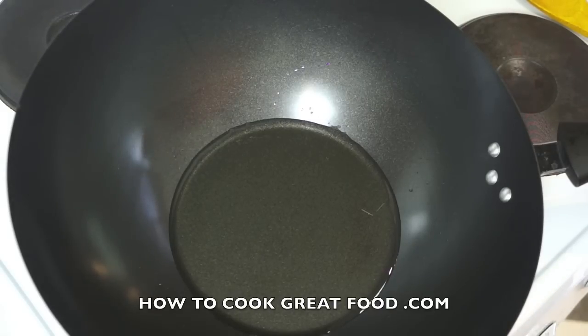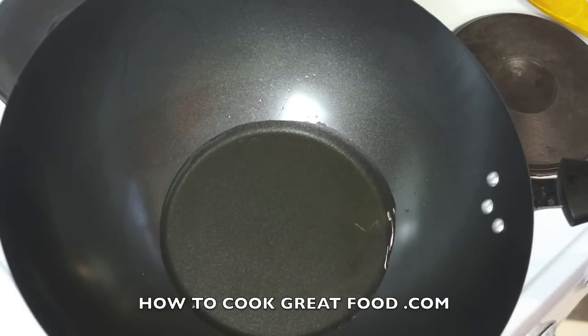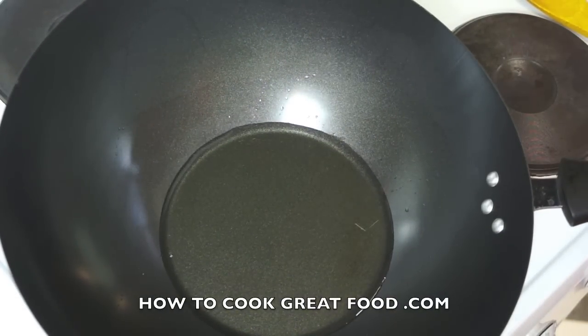Welcome back to howtocookgreatfood.com — please subscribe to our channel if you haven't already. We're going to be doing some beef and bean sprouts today in the wok. It's really simple. As you can see I've got my wok here on a high heat and the oil is getting nice and hot.